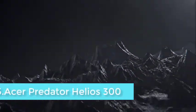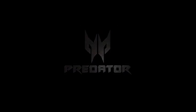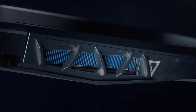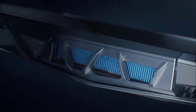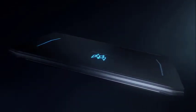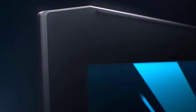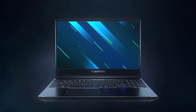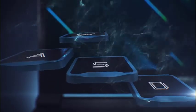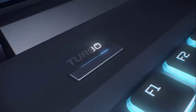The Acer Predator Helios 300 is one of the most successful laptops if you are looking to create some 3D designs using Fusion 360. It is a 15.6-inch Full HD widescreen IPS display machine with a stunning red backlit keyboard. This laptop is equipped with the latest 9th generation Intel i7 processor with Turbo Boost technology that goes up to 3.8 GHz. On the storage front, it runs on 16 GB DDR4 RAM, with a storage capacity of about 256 GB SSD and 1 TB HDD.